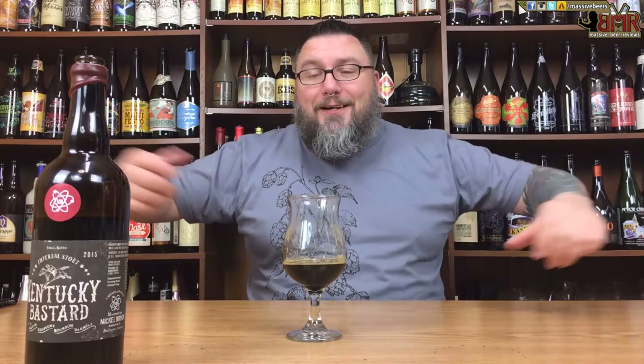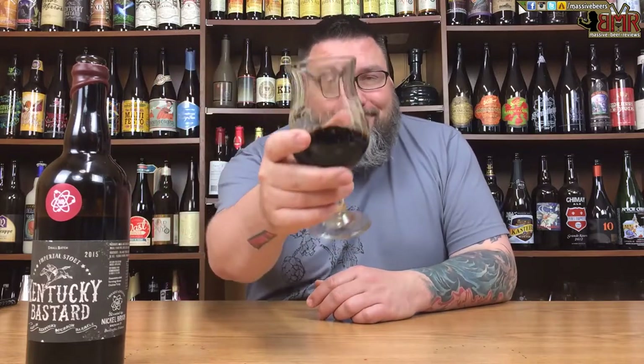Another review in the books. Hopefully you guys enjoyed the review as much as I did. If you did, or didn't, or somewhere in between, please leave a comment in the comment section below. Like, subscribe, and all that fun stuff. You can find us on Facebook, Twitter, Instagram, and Untappd at Massive Beers. Hopefully see you next time. Cheers.